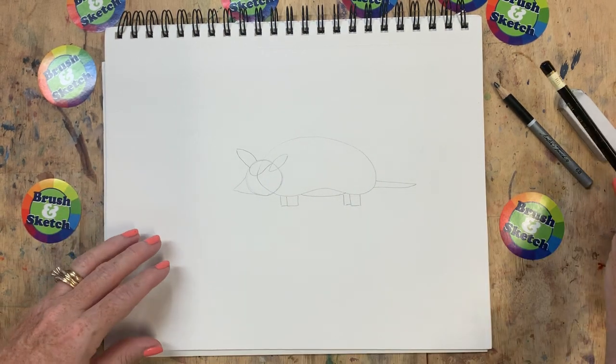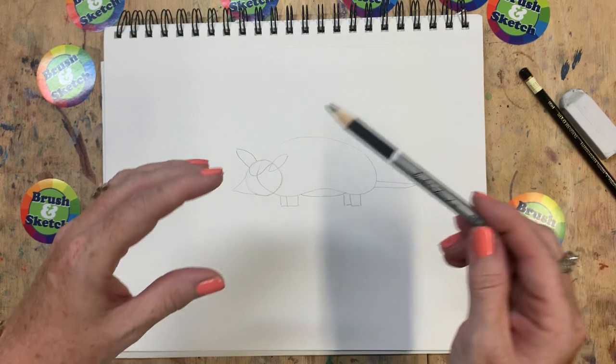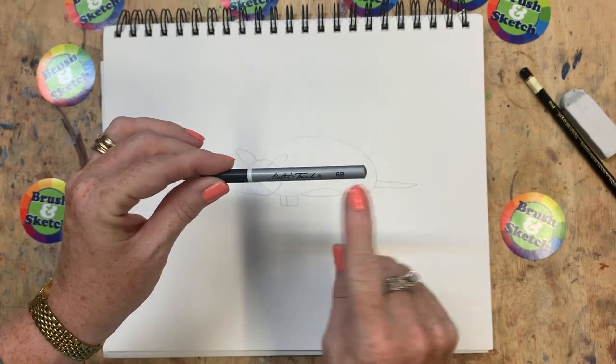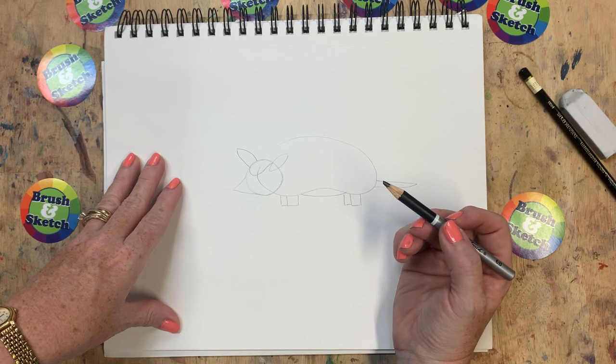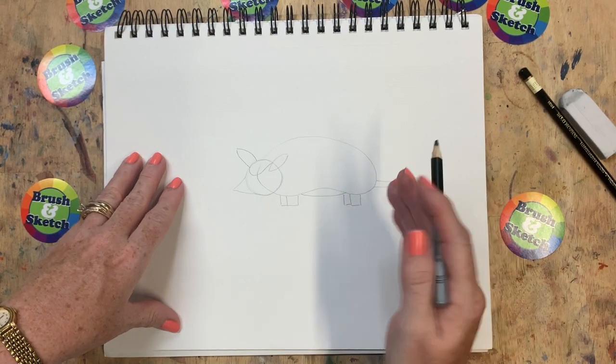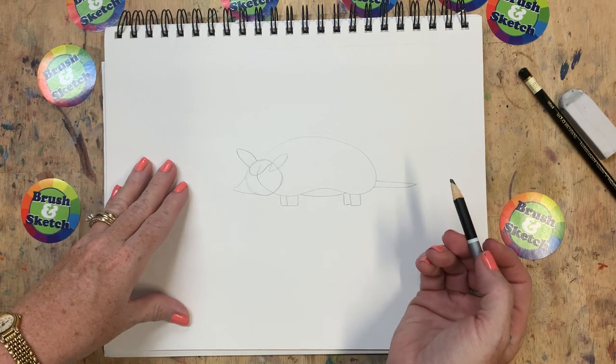Now it's time to get your dark pencil. If you have drawing pencils you could use a 2B or 3B — today I'm going to use my 6B and go nice and dark with my lines. If you don't have drawing pencils, just use the pencil you had, but press a little harder this time so your lines are darker.